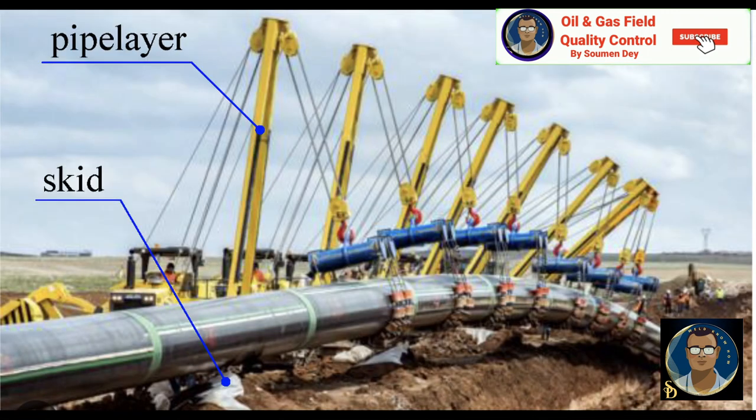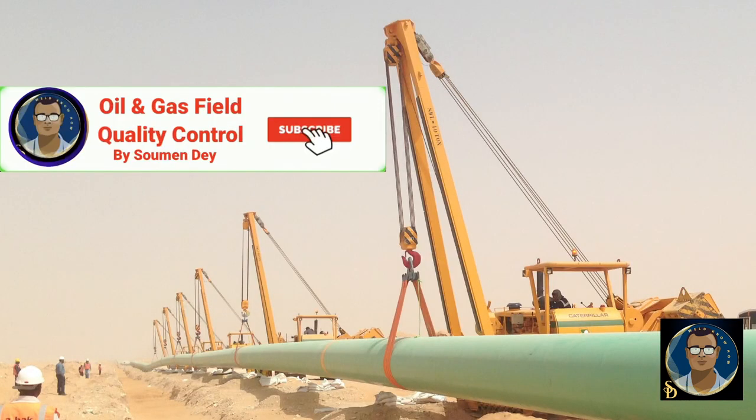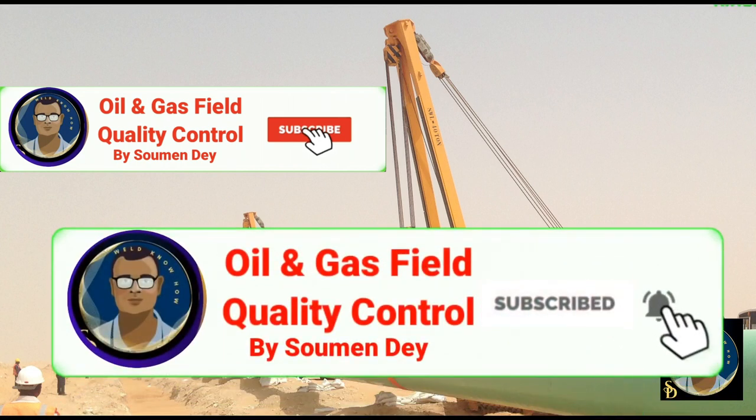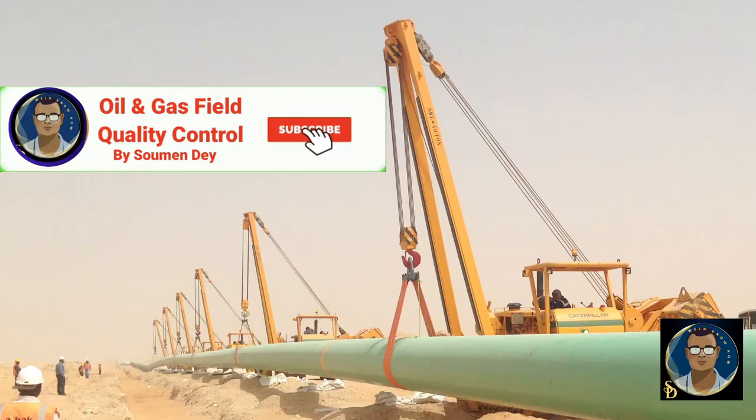I have discussed the important pipeline process of lowering, where quality requirements are fewer compared to safety requirements. This is a very specific and special safety operation in the total pipeline construction process. Hope you now have a clear idea of the pipeline welded string lowering activity. If you like my video, don't forget to share and please subscribe to my channel. Thank you — signing off. Bye.